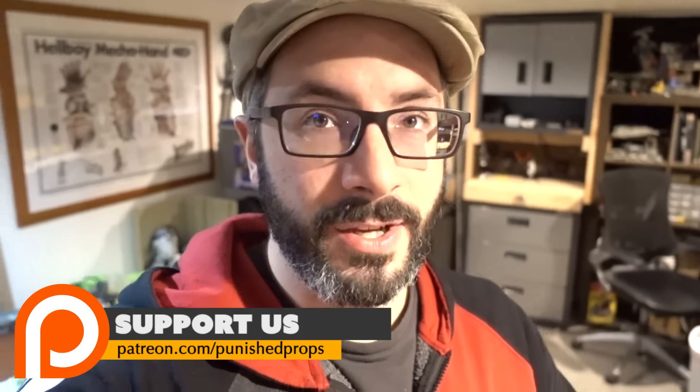Shop upgrades all around. We hit a big milestone over on our Patreon campaign. Thanks to you guys, and we've been dumping that money into upgrades for the channel so that we can make better YouTube content for you.